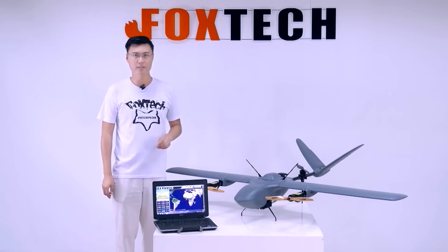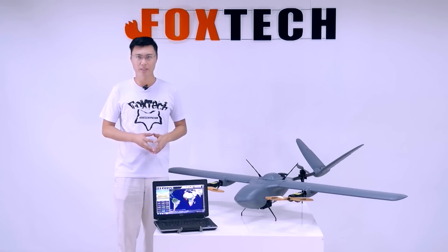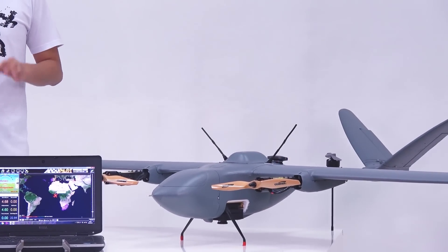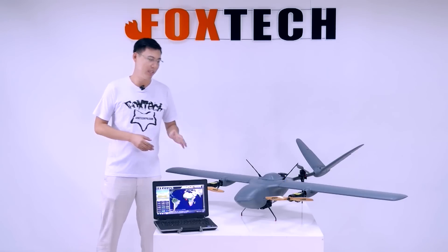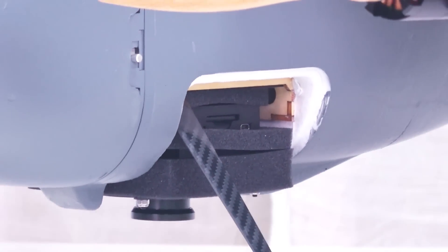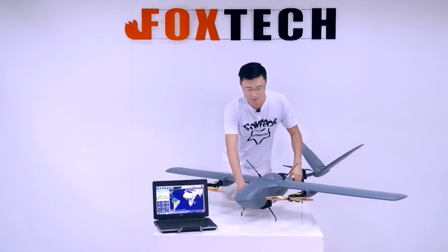We also upgraded our MAP-01 mapping camera to the MAP-02. The MAP-02 is smaller, lighter, and thinner than the MAP-01. It also has a very precise PPK signal coming out from the camera — when the shutter moves, it takes a photo and also sends a signal to the PPK system.